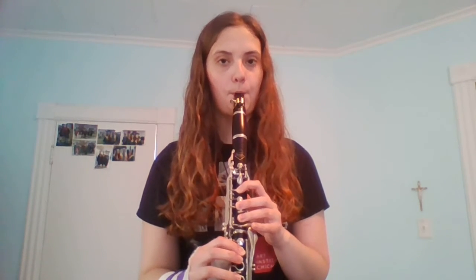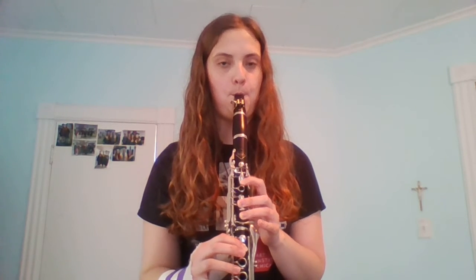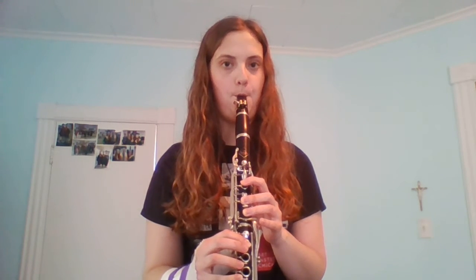For this demonstration, I will start on A3 and use my fingers to reach E5 and C sharp 6. Thank you.